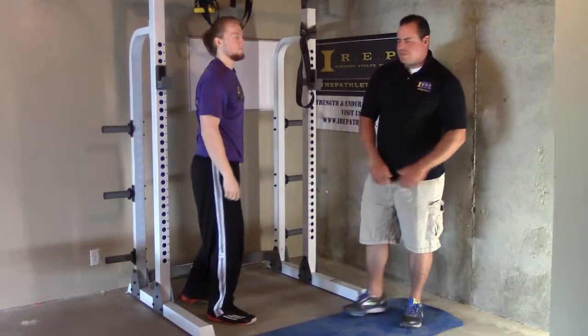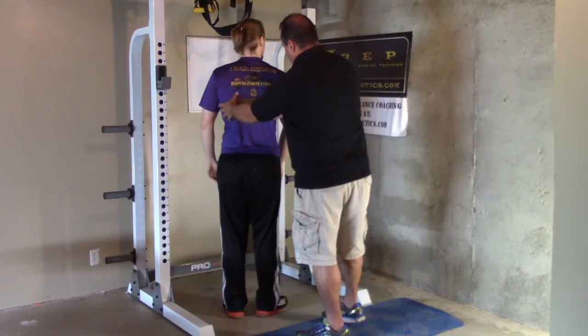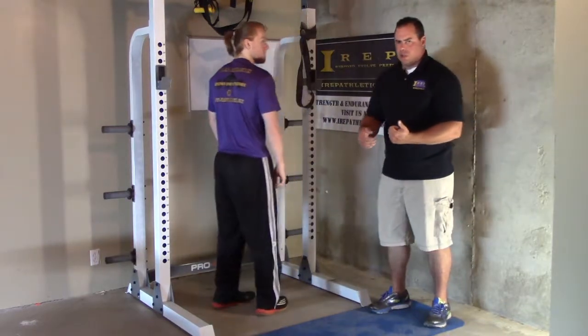This is a stretch for our latissimus dorsi, which is a kind of kite-shaped muscle that sits on the lateral and posterior aspects of the back — you can see the big bulky muscles here. We call it a doorway lat stretch.